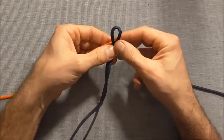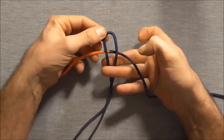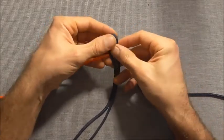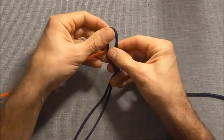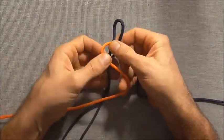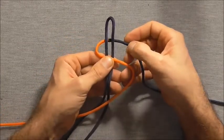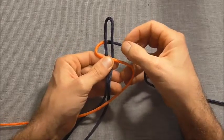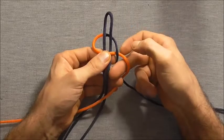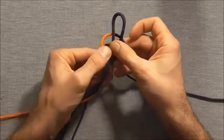Then I can take my fused pieces underneath and then I'm going to tie a cobra knot. I'll do that by taking my left hand strand over the two core strands, I'll take that right hand strand over that, and I'm going to take that behind everything and then up through that left loop.